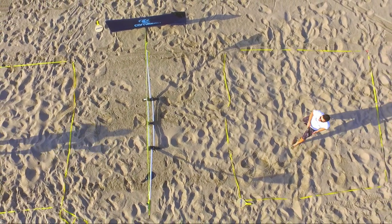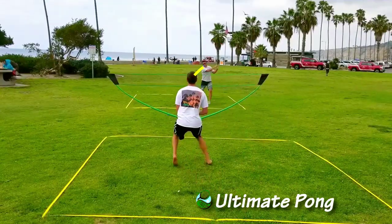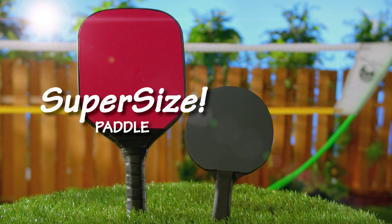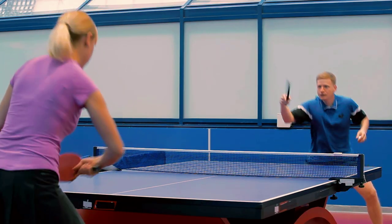If you love any of these sports, you're going to love Ultimate Pong. If you can hit a ping pong ball, you can play Ultimate Pong. Ultimate Pong uses a super-sized ping pong paddle and a super-sized ping pong ball to give you all the fun of ping pong.